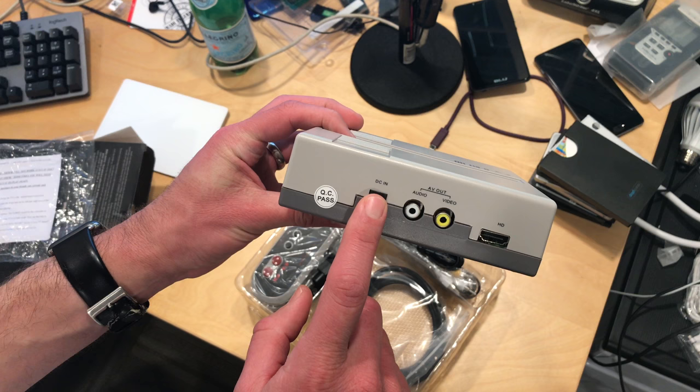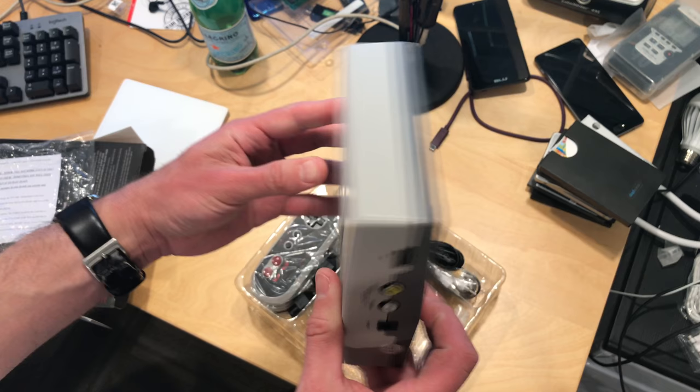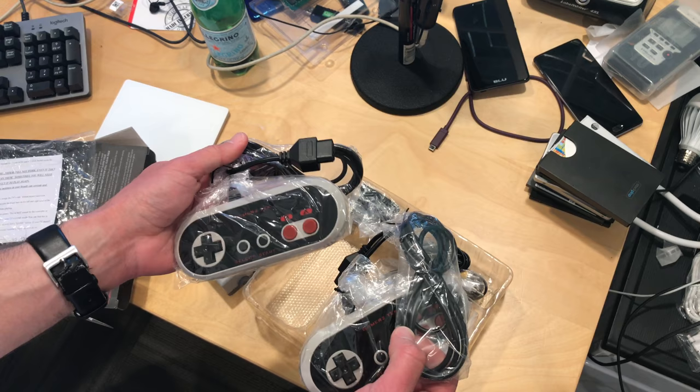On the back, you've got your power input, two RCA jacks for connecting to a traditional TV, and your HD output. Unlike the Hyperkin, there's no PAL or NTSC switch, nor does it look like you can adjust the aspect ratio, so we'll see what kind of video it pumps out in the full review. I'm also eager to see how it sounds, because that's been one of the big faults of many clone consoles — they don't sound all that great.